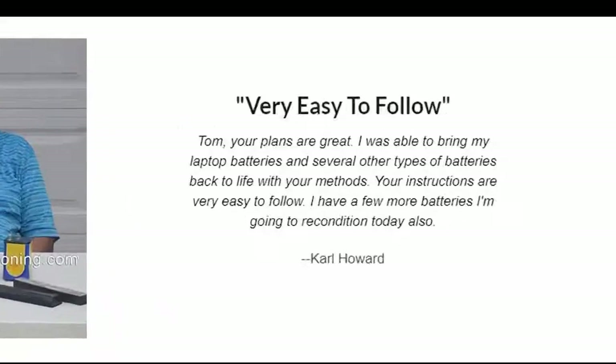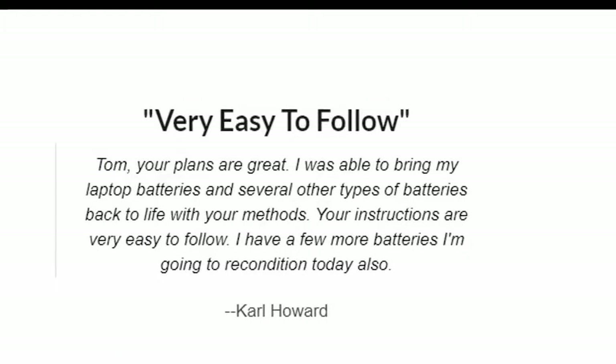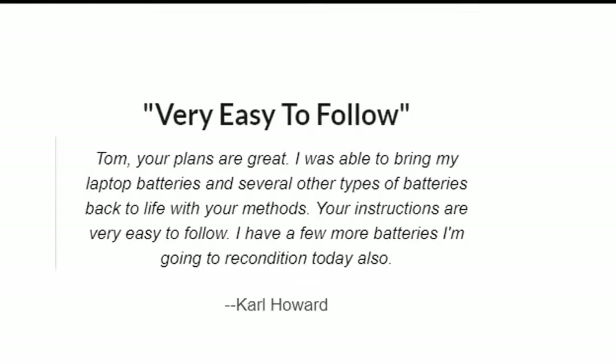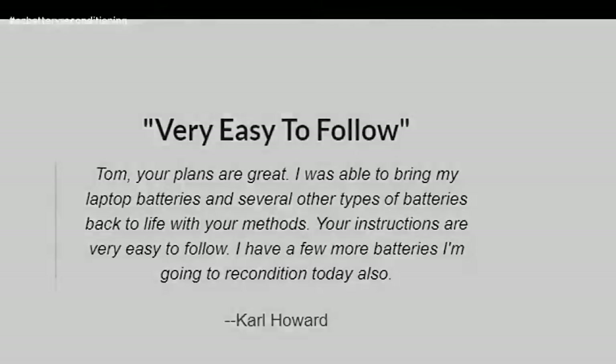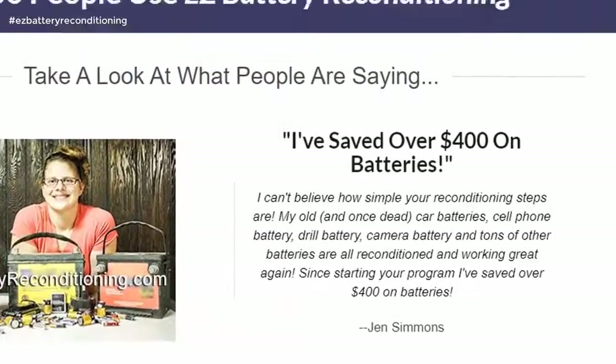Very easy to follow. Tom, your plans are great. I was able to bring my laptop batteries and several other types of batteries back to life with your methods. Your instructions are very easy to follow. I have a few more batteries I'm going to recondition today also. I've saved over $400 on batteries. — Carl Howard